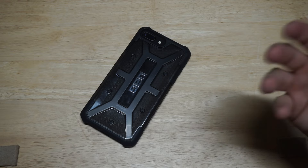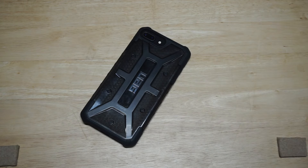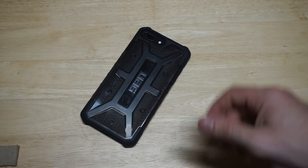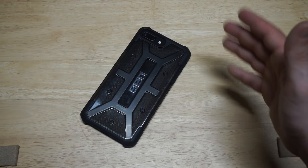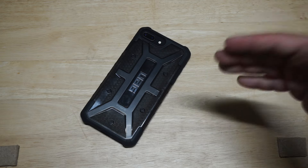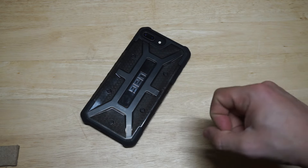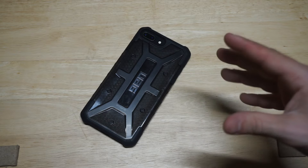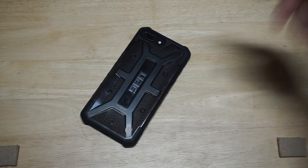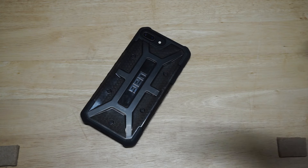If anybody out there has any questions about it, hit me up in the comments and I'll get back to you. I've got links in the description if you want to check it out on Amazon. I'd also appreciate it if you hit that like and share button. The UAG Plasma is a super slick case that I totally recommend — if you've got an iPhone 8 Plus, 8, or even an X, definitely grab this one. Hit that subscribe if you haven't subscribed yet — thanks for watching and we'll see y'all later.